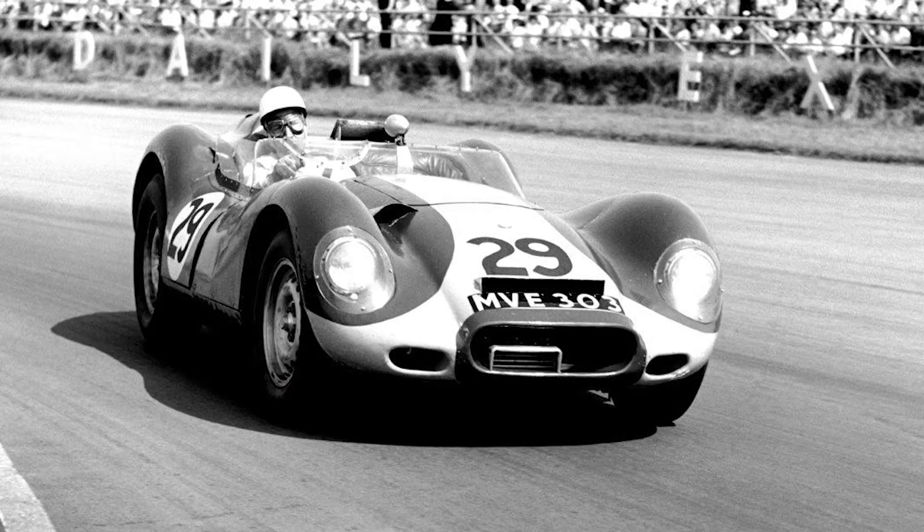Let me tell you the story about why Brian Lister made these cars in the first place. Brian Lister was obsessed with saving weight. He realised from a very early stage that having a lighter car would mean it was faster, it would handle better on the track, and it would win races.